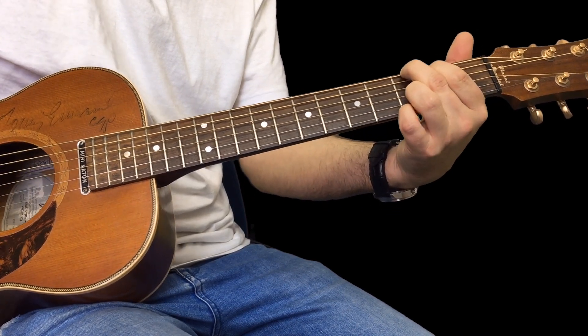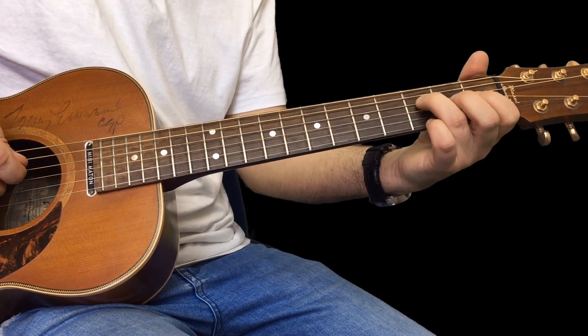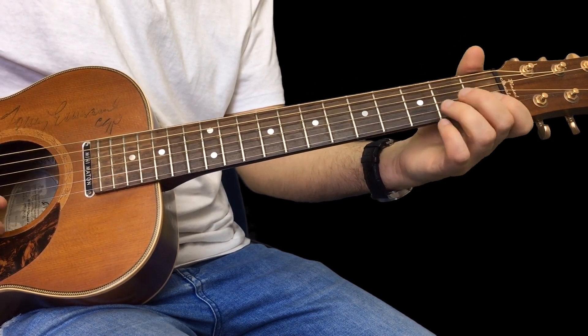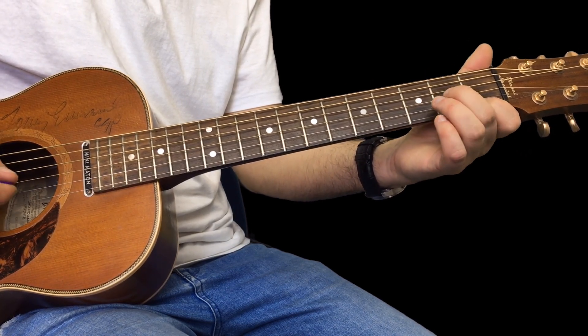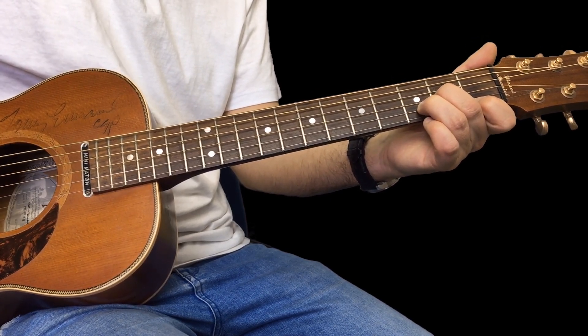And a G. This F chord: I'm playing three on the D, two on the G, one on the B, and an open E. E minor is easy. D minor is your first finger on the first fret of the high E, second finger on the second fret of the G, and third finger on the third fret of the B.